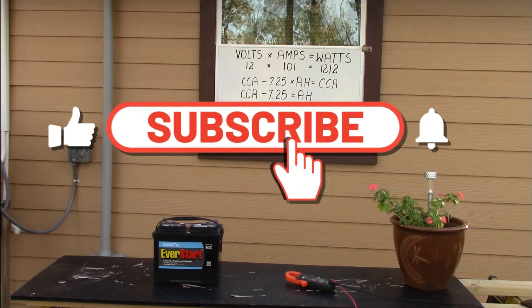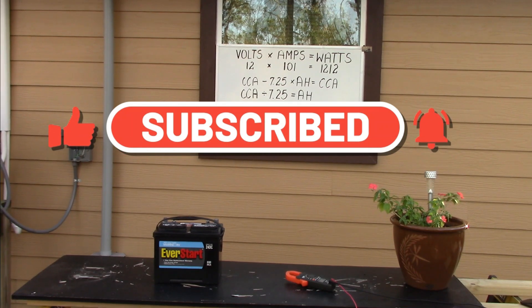Subscribe and hit the notification button — you'll see when more videos come out. We have more solar videos coming. Have a great day, guys. We'll see you on the next one.